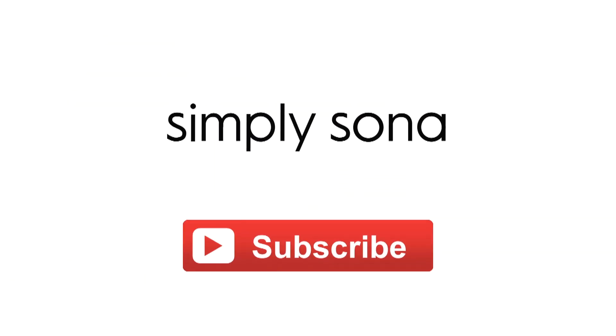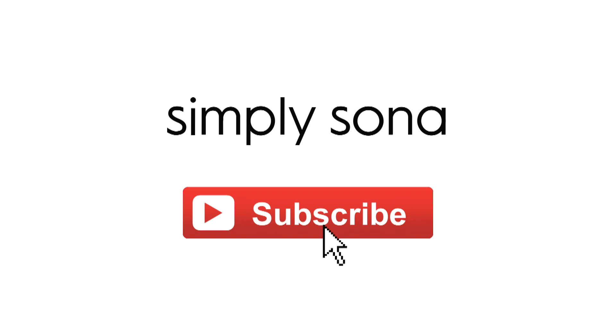Thank you guys so much for watching. I hope you found this video helpful. For more videos be sure to subscribe to my channel if you haven't, and I will see you guys in my next one. Bye!